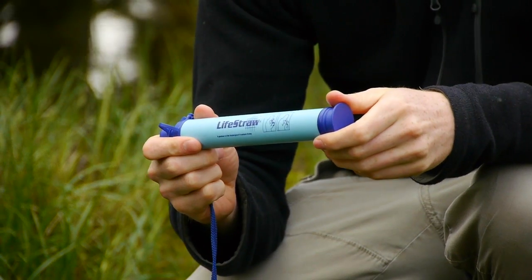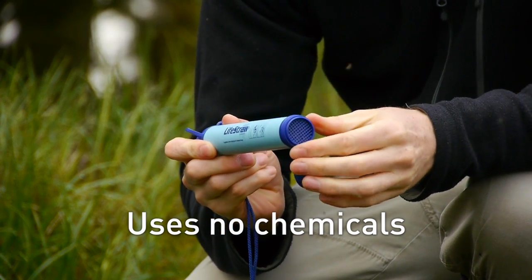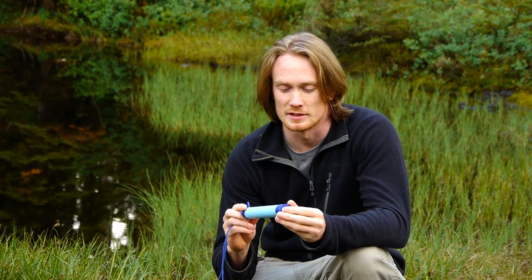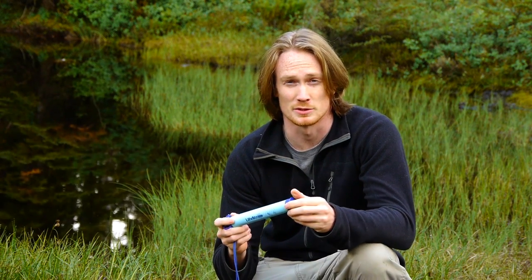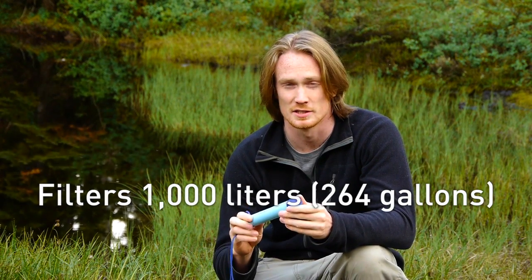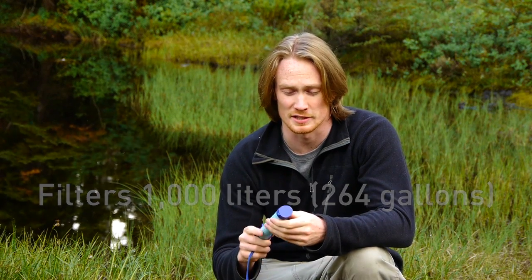The LifeStraw uses a patented filtration system which uses no iodine, chemicals, batteries or any moving parts whatsoever. Measuring 9 inches by 1 inch in diameter, the LifeStraw is incredibly durable. It's been tested in the harshest conditions in Africa and the Middle East since 2005 and will withstand pretty much anything you throw at it.